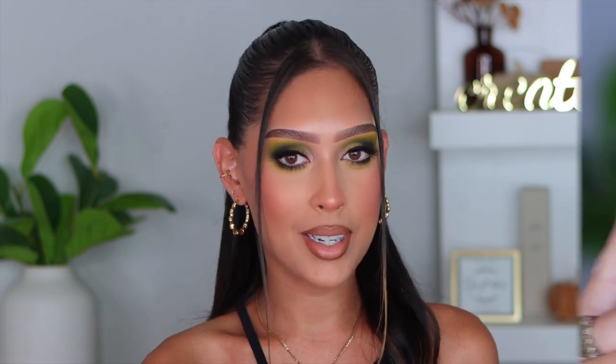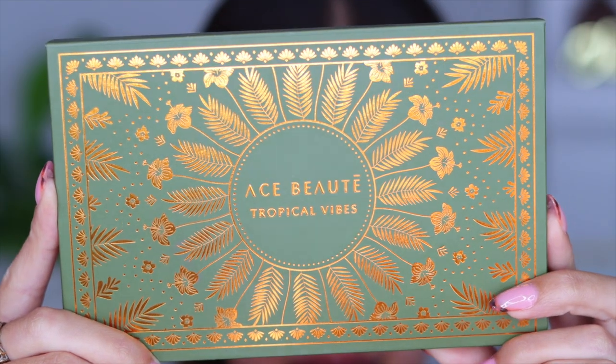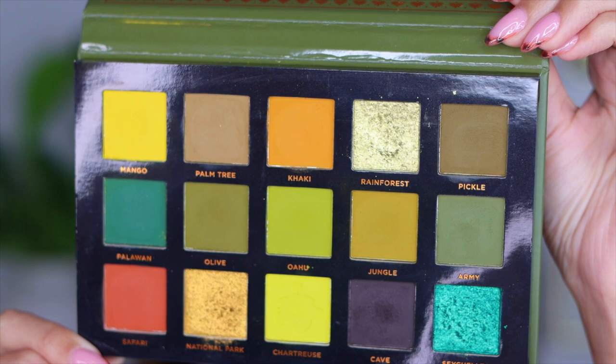Before we get into it, please don't forget to give this video a huge thumbs up and subscribe to my YouTube channel if you haven't already. Without further ado, if you'd like to see how to create this really beautiful, simple, achievable fall makeup look, just keep on watching!